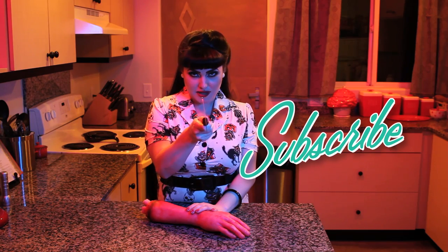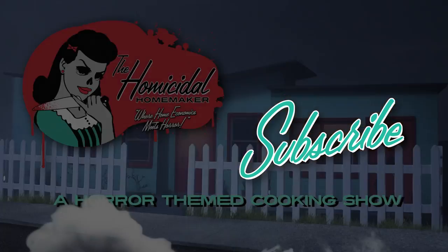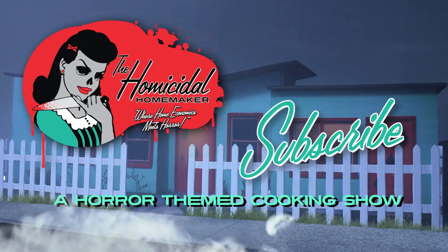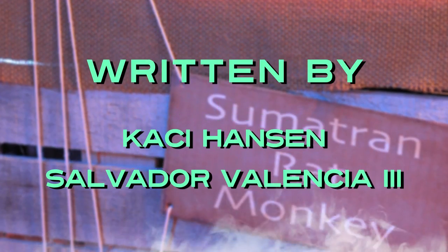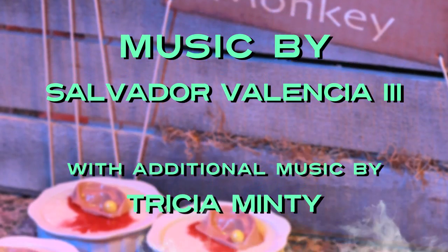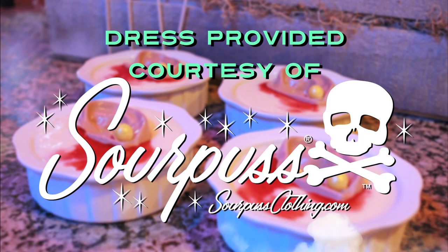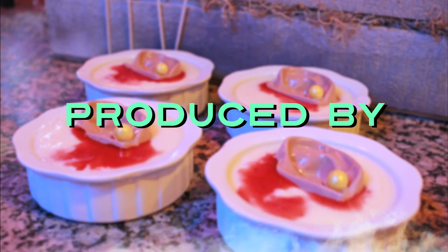Don't ask what happened to the last guy who forgot to subscribe to me on YouTube, so be sure to like, comment, and subscribe so the same thing doesn't happen to you. See you next time.